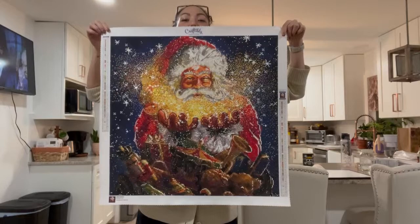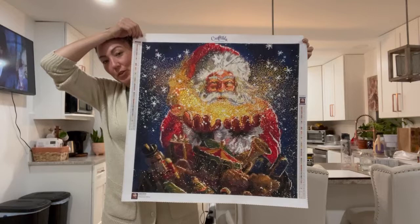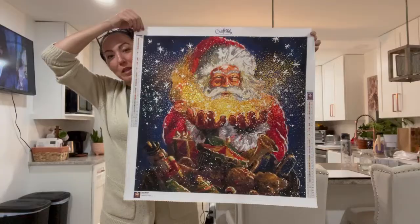We have a finish! Guys, it's my Christmas canvas. This is my Christmas canvas for DP Christmas in July and it's from Craftably and I love it. So let's go talk about it.